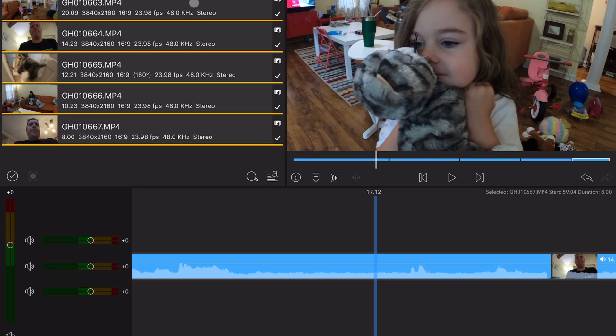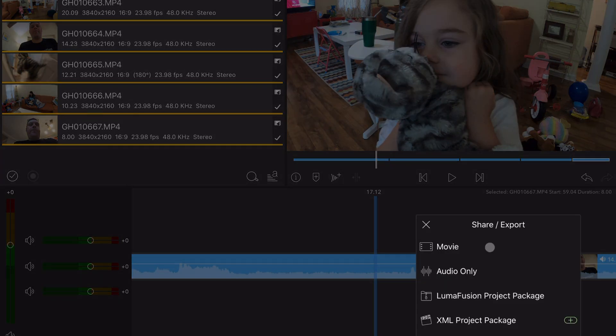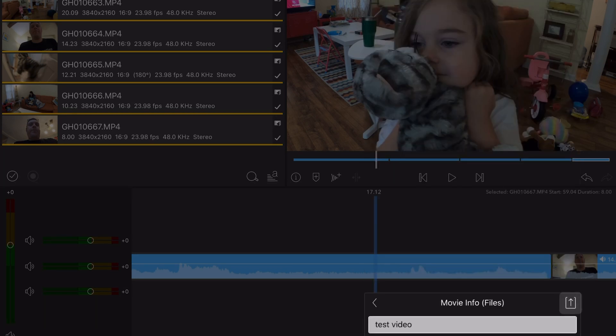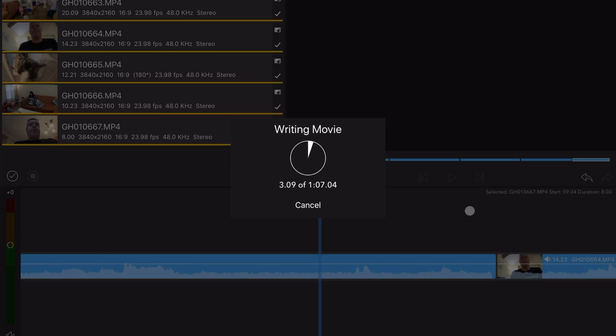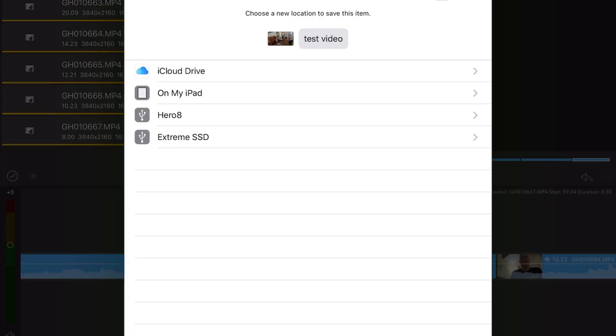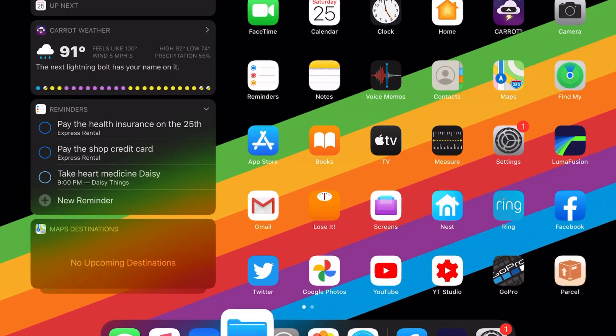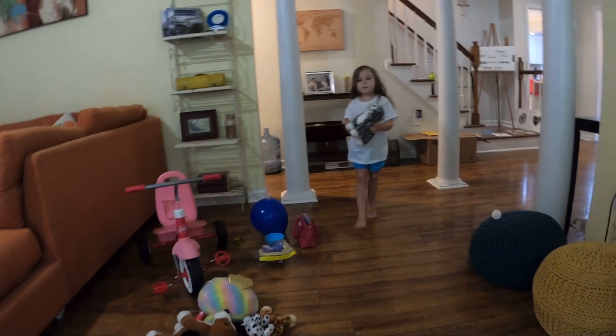Now I've got all my clips in here. I'm going to export — do the movie, export to Files — all those settings are fine. Hit Export and write this out. I'll come back when this is done. Okay, that actually took under a minute, and now you can see if you go into your Files app, your test video is there on the SSD.